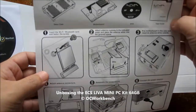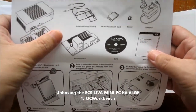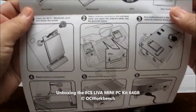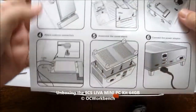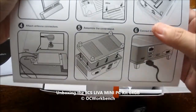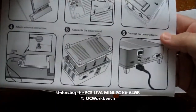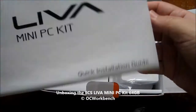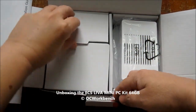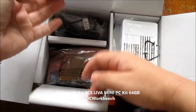Basically, you just need to install the antenna and the Wi-Fi Bluetooth card, then put in the motherboard, attach the antenna, fix in the cover stand, and plug into the power adapter and you are done. Of course, the operating system does not come with this unit, so you have to install Windows 8.1 from your USB stick.